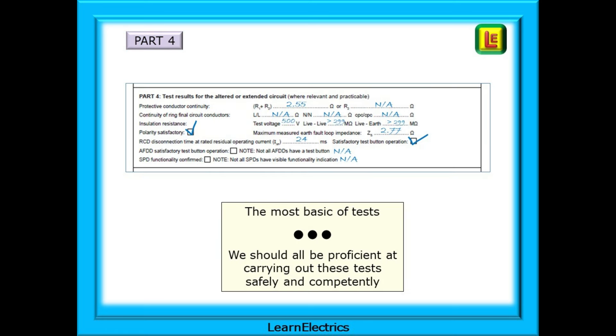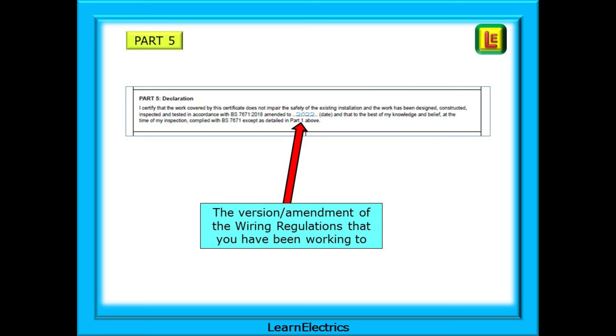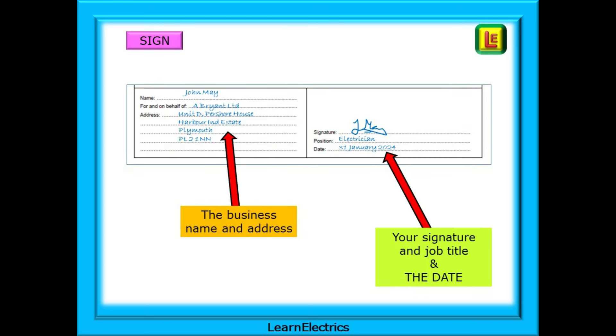Part 4 is about the test results — these are the very basic, minimum tests that should be carried out. Remember safe isolation before starting work and before carrying out dead tests. Part 5 is your declaration that all is correct and safe as noted on the certificate. This is a legal document that can be produced in a court of law and should be treated with respect — you are about to sign for this. Add contact details for the business; we should always leave details of how to get in touch. After all, if you are proud of your work, the customer may pass your details on to their friends and generate you more work. Then the all-important signature, job title, and date of signing.